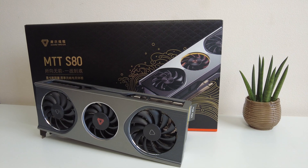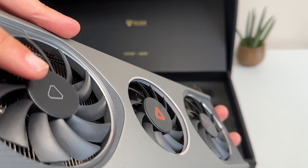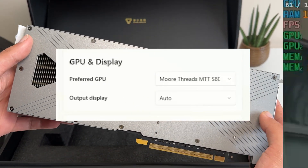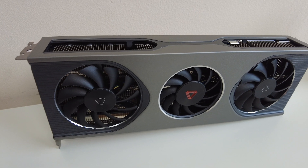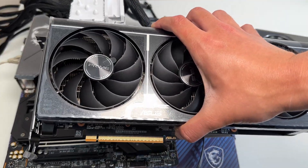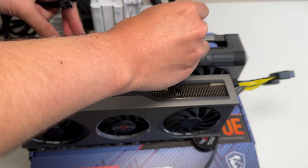To find out, we're going to use the AMD RX 9070 XT to play some games, and then use the MoreThreads MTT-S80 with Lossless Scaling's dual GPU mode — hopefully getting loads of frames. Basically, we set our games to play on the 9070 XT, and then have Lossless Scaling running on our MTT-S80. We'll plug the 9070 XT into the first slot and the MTT-S80 into the second slot.